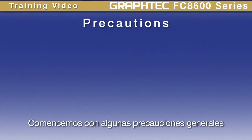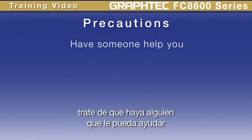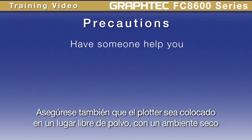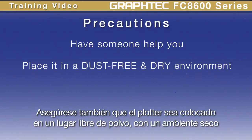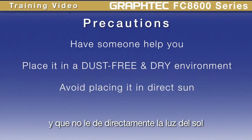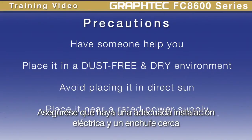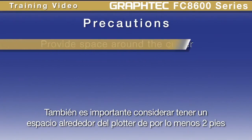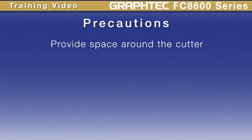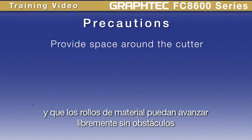Let's go over some general precautions. When preparing to assemble the machine, try to get someone to help you. When placing the cutter, make sure it's in a dust-free and dry environment and won't be in direct sun. Make sure there's a rated power outlet near its location and that it is grounded properly. It's best to make sure there's enough room around the device, at least two feet. It makes it easier when you're loading material onto the cutter, and it allows rolls of material to move freely without running into obstacles.